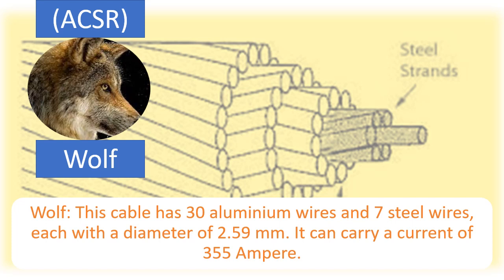Wolf: This cable has 30 aluminium wires and 7 steel wires, each with a diameter of 2.59 mm. It can carry a current of 355 Ampere.